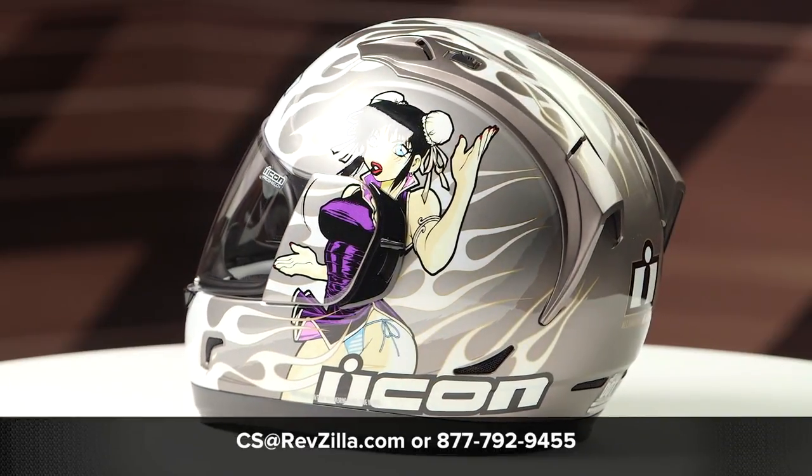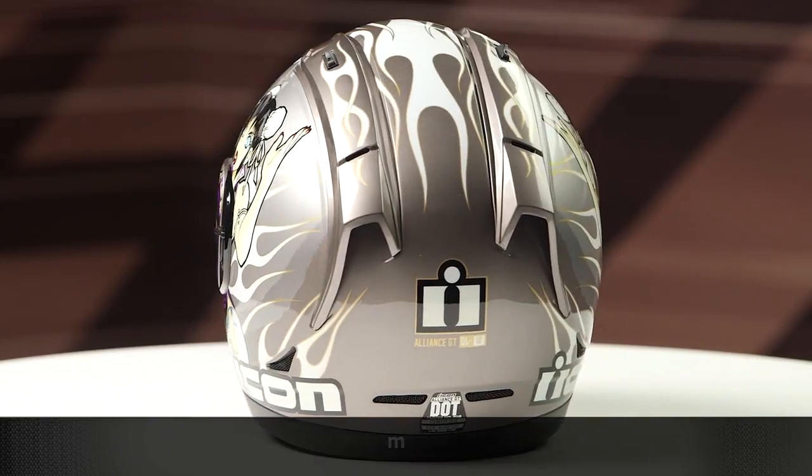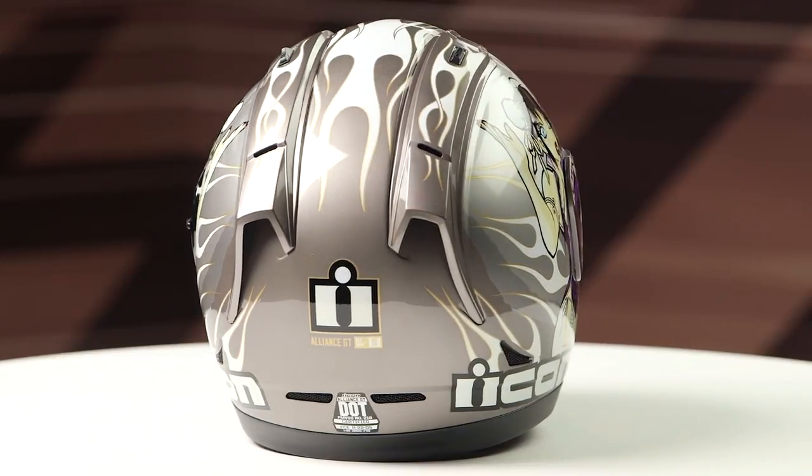If you want to learn more about the Icon Alliance GT helmet, click the info button and head over to RevZilla.com, where you can watch a detailed breakdown where we rip apart the helmet to give you all the facts.